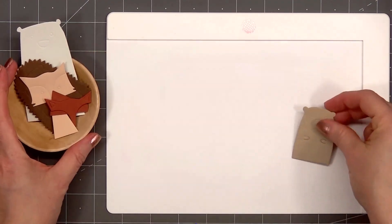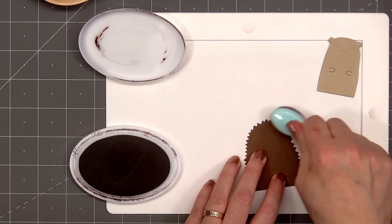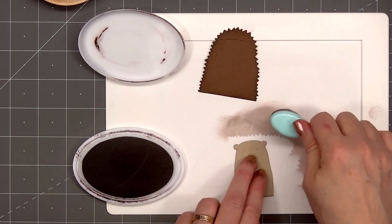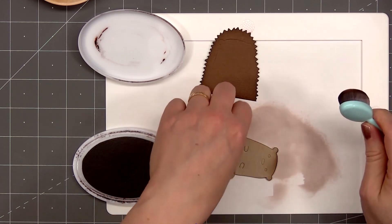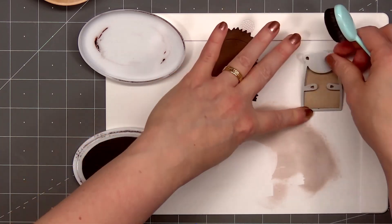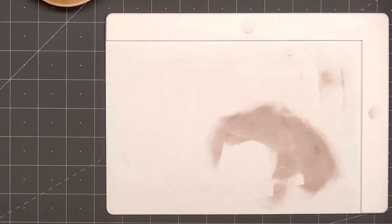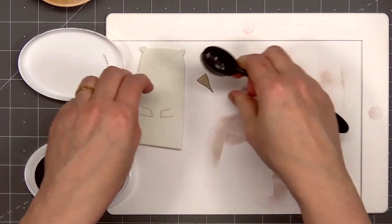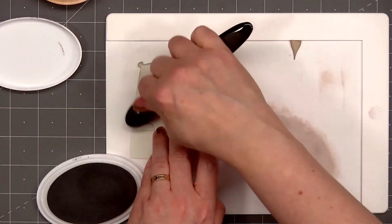This card will feature three critters: the hedgehog, the bear, and also the fox. The Heart Hugs die set was released earlier this year and it's still one of my favorites. I absolutely love the sweet critters. I used some dark brown and craft colored cardstock for the hedgehog and I'll add a little bit of the Icing on the Cake ink to the quills and also its body. The body of the hedgehog does have an etched line for the separation of the head, but to make that stand out a little bit more I place the die back on top, then I'm using my blender brush to add a little extra ink underneath, and this will add a little more separation between the head and the body.